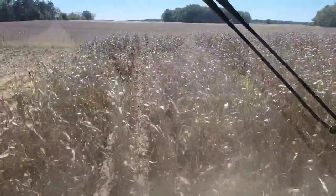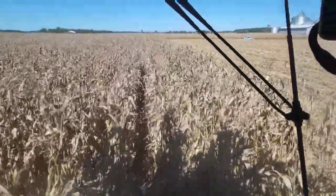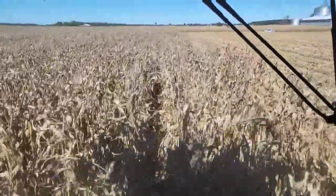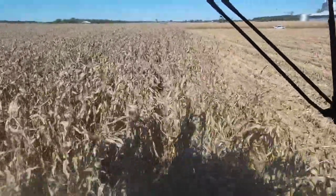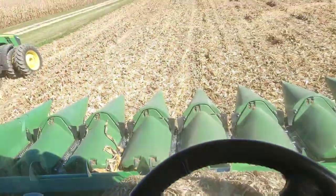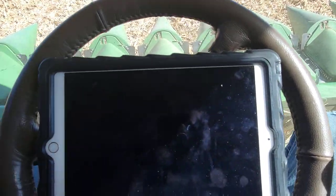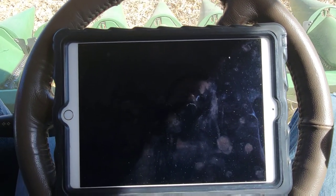We're into the 16-row entries — starter, nitrogen rates — those kinds of things I couldn't split a half a planter with. Makes them go a little faster when I can harvest back towards the grain cart as well. I was just going to show you that my iPad was going to die, and it died. We've been using it — I pulled it out of that tractor — to record the weights and write them down from the combine cab so I don't have to keep climbing up and down, and it died. Now we're going to try and use my phone.